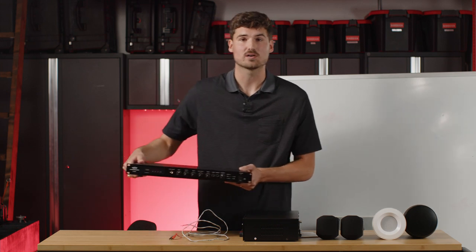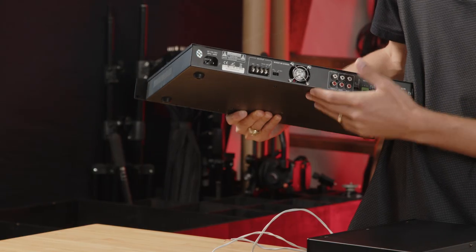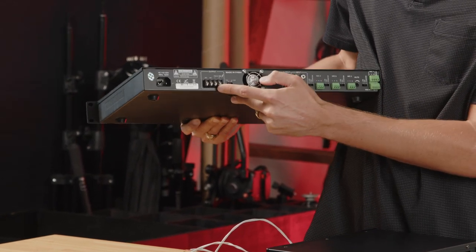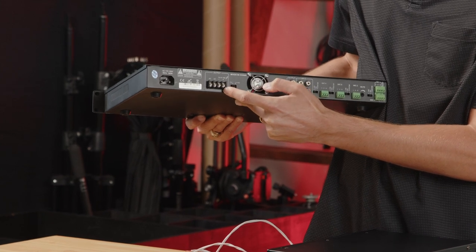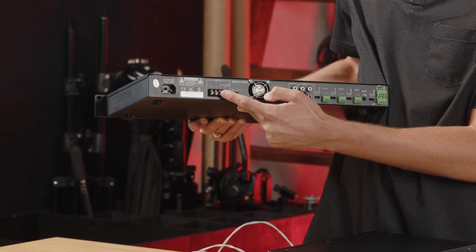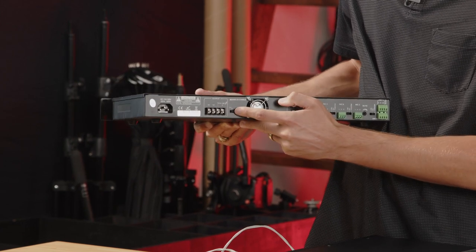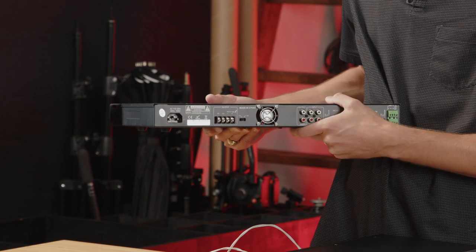If you're using a rack mount amplifier, it looks a little bit different. There are still two connections but there's an extra step. You'll connect your positive wire using the red wire and your negative with the black wire. An important step on the rack mount series is that you need to make sure the switch is flipped to 70-volt when you're working with a 70-volt application.